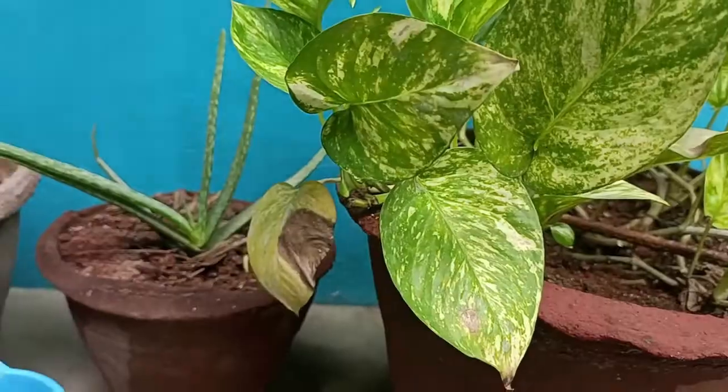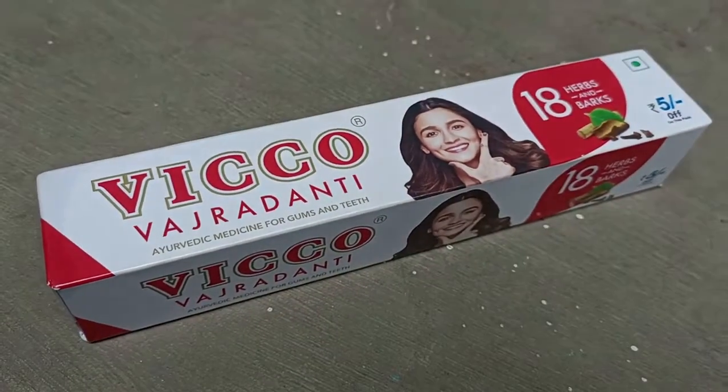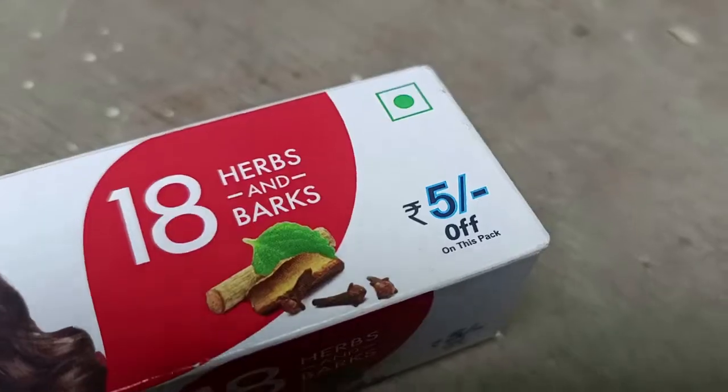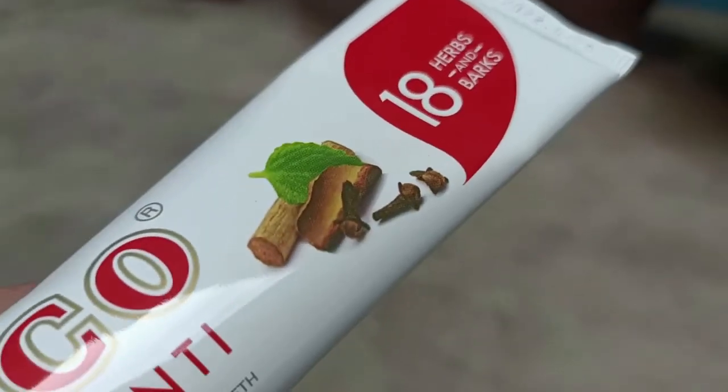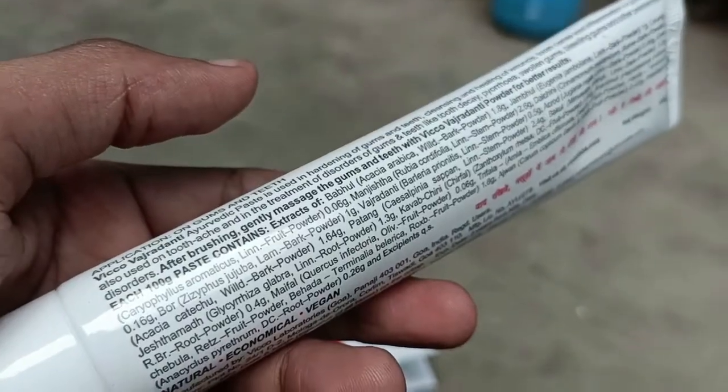Hi guys, welcome back to our channel. It's another toothpaste review video. This time it's the Eco Vajadanti ayurvedic toothpaste. In the previous video we saw about the Colgate Swarna Vajadanti toothpaste review, so please watch that video via the card above or check the description and first comment.